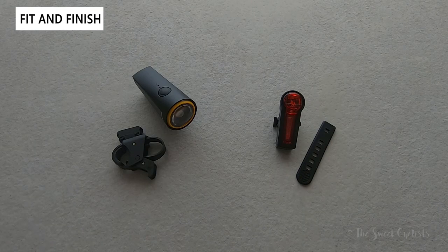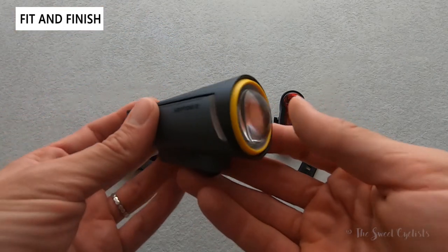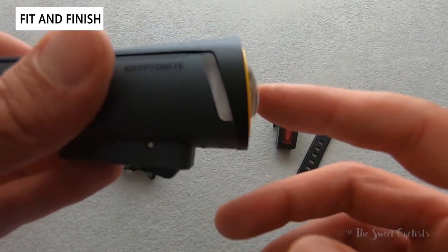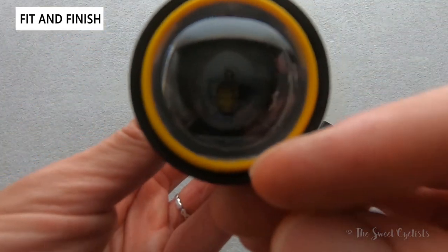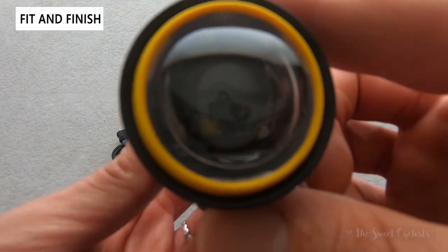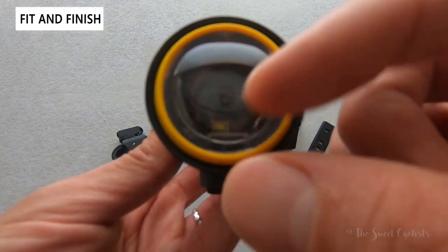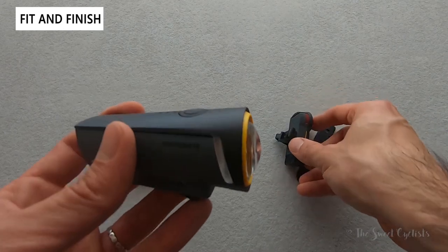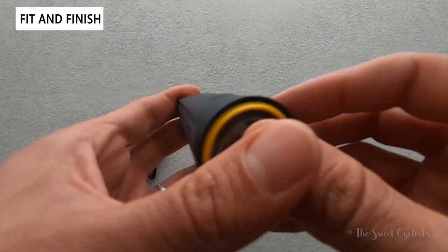Now let's take a look at the fit and finish of the Insight X3 headlight and XR tail light. Starting with the headlight, the most striking thing is the dual spherical lens. You can see it's spherical on the outside, and on the inside it has a non-spherical design meant to focus the light downward. You can almost see the LEDs on the inside and how the image deforms as you look up and down. Color scheme-wise, both lights have a similar black and gray design with Kryptonite written on the sides.